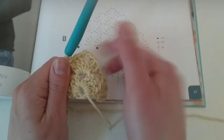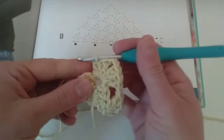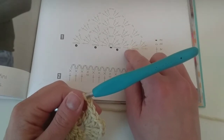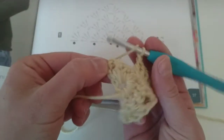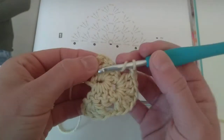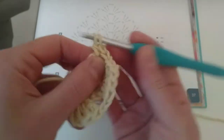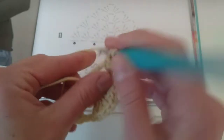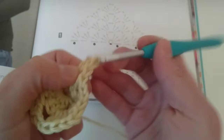Then I made my other three double crochets. Now it's asking me a chain. And one, two, three, four double crochets on the last stitch — so here it is on the last stitches over there. I'm going to make four double crochets in the middle here: one, two, three, and four.